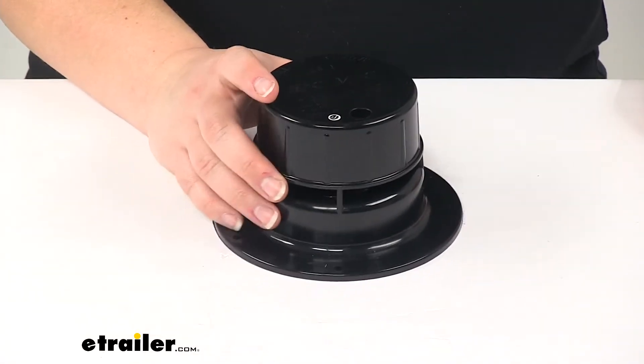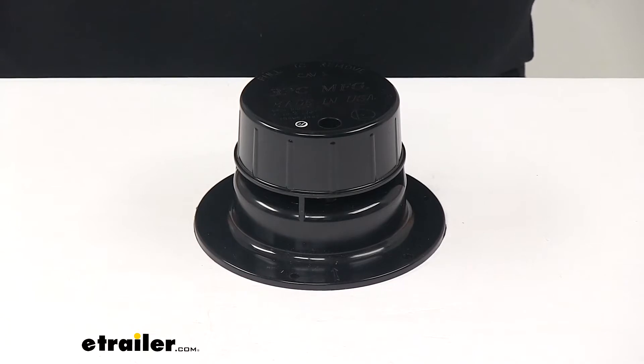This product is also made in the USA. And that's going to do it for our look at the LaSalle Bristol RV Plumbing Roof Vent with Snap-on Cap.